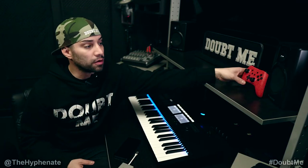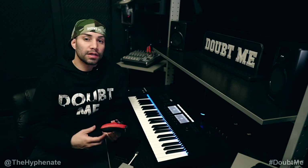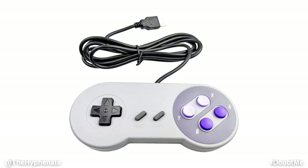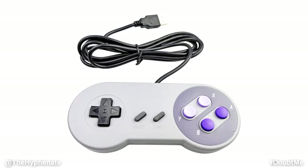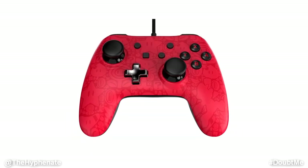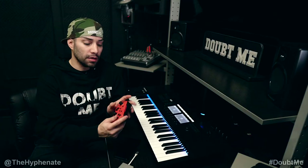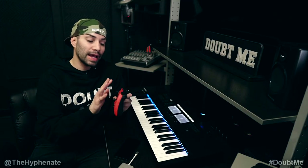You're also going to need a remote controller. You can use a variety of controllers — PS4, Xbox — you can even buy a USB Super Nintendo controller and use that. But today I'm going to show you with the Power A wired controller.